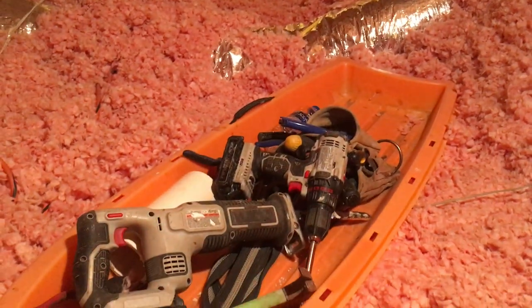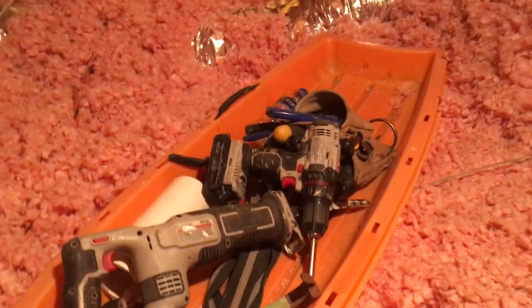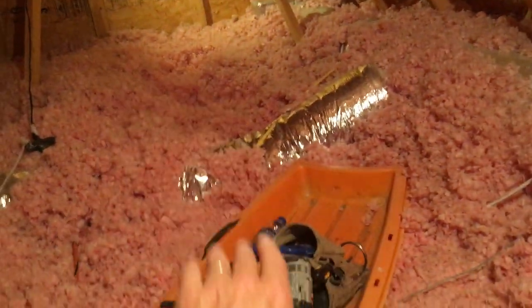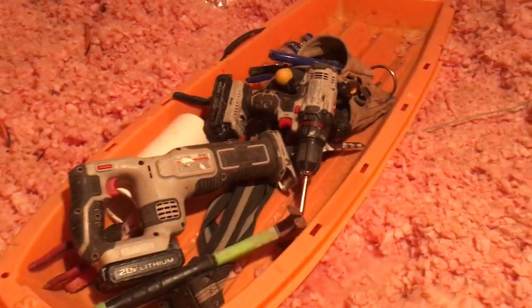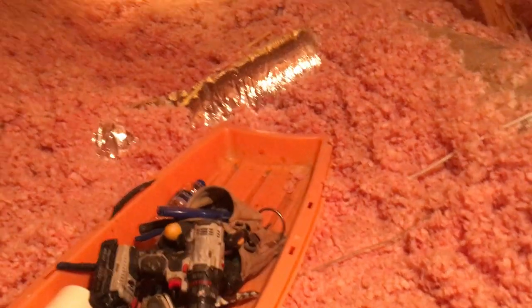Another little hack I like to use: this sled here moves across the insulation and across the joists, carries all my gear. As a matter of fact, it also works just as well underneath houses when we're doing crawl spaces.